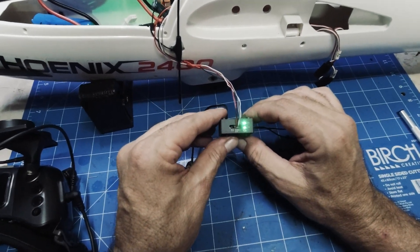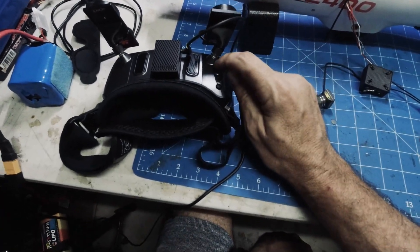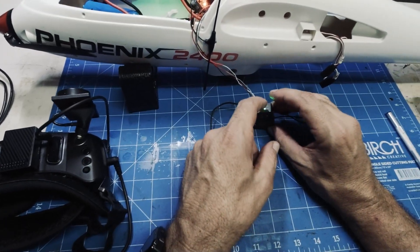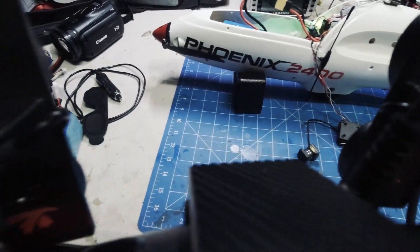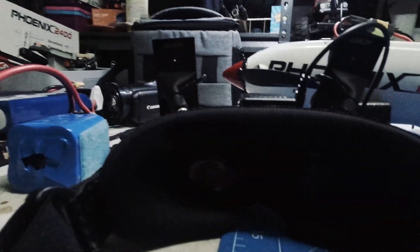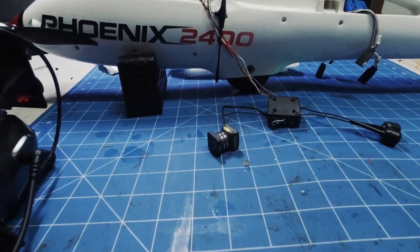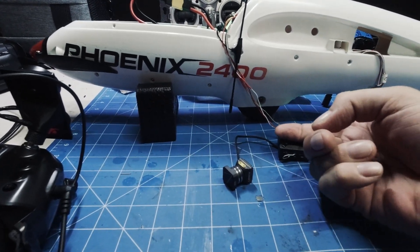That should now be bound. If you miss it, just one press on the bind button until you hear the beeping, and while it's beeping hit one press on the bind button on the Moonlight — and that should give you picture, which it does. We're all connected up now. The Moonlight camera is now bound to the goggles, and now it's just a matter of hard installing it into the craft.